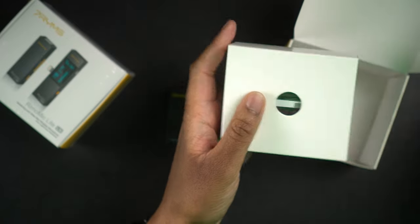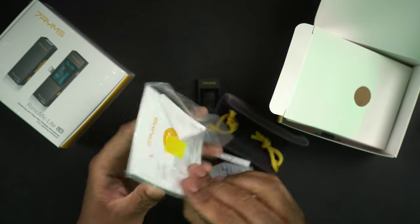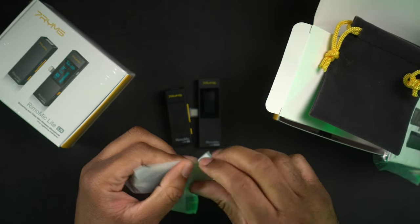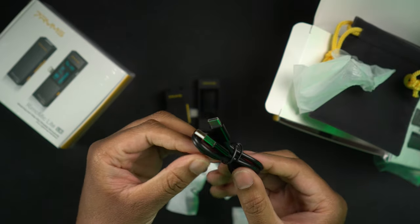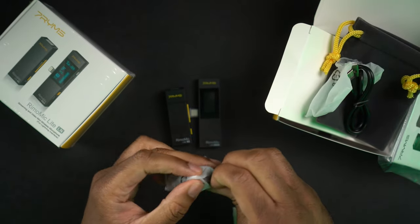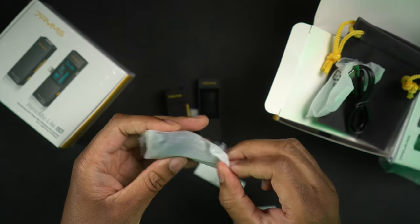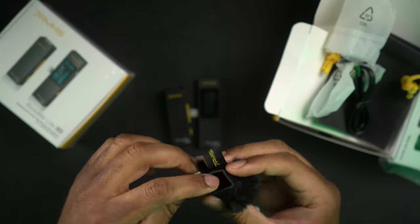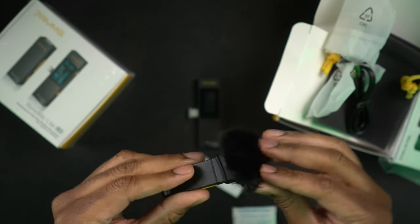Let's see what else comes inside the box. We get some paperwork — a user manual — and a little pouch to carry everything in, which is kind of cool. We also get a USB-C charging cable, which we'll need. And there's a little furry dead cat windscreen that goes over the top of the microphone. It has a rubber part on it, and it's squared off like the top of the device so it fits right on — that's clever compared to some of the weird magnetic mounts I've seen on other products.